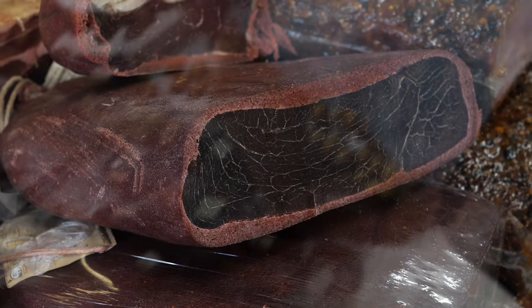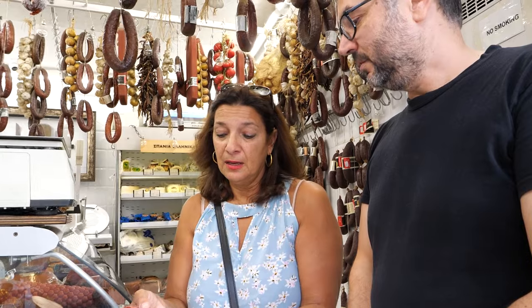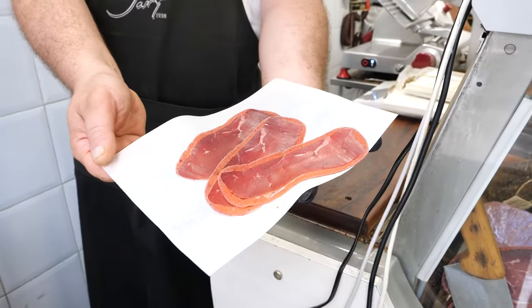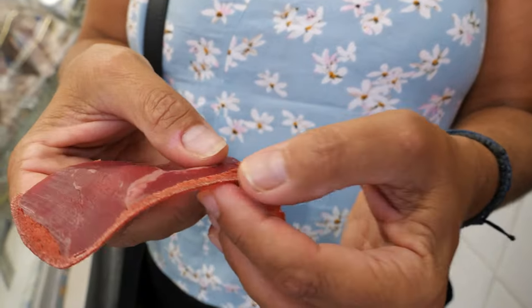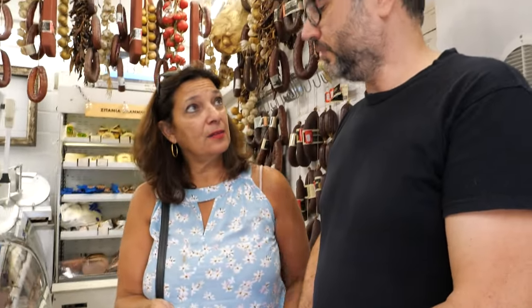So about one cut of beef — is it the upper leg? The upper leg of the beef. Pasturma is a way to preserve the meat at all times. It's always from the upper thigh — not too much fat.